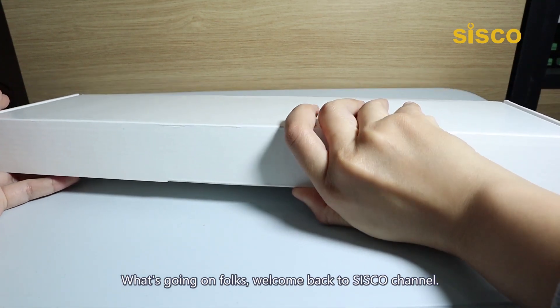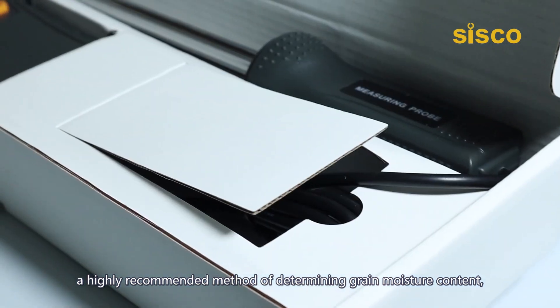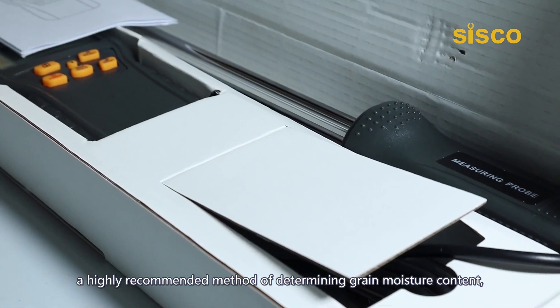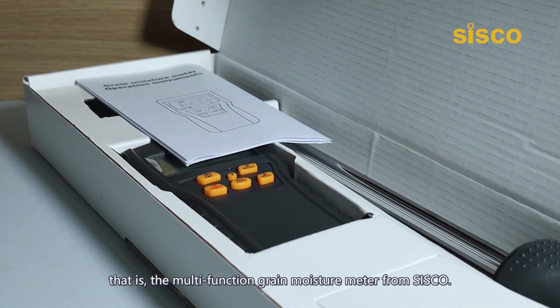What's going on folks? Welcome back to Cisco channel. Today in this video, we're going to introduce to you a highly recommended method of determining grain moisture content — the multifunction grain moisture meter from Cisco.